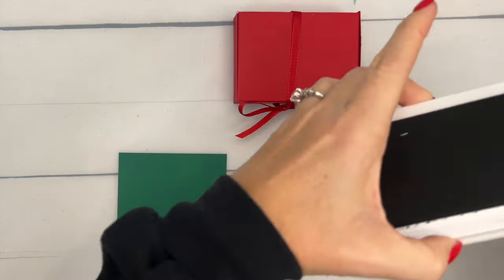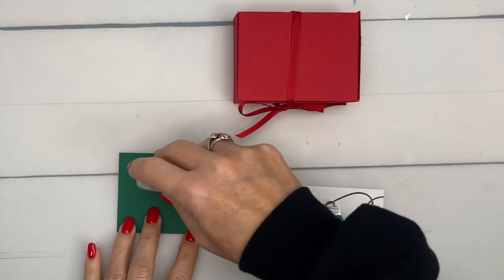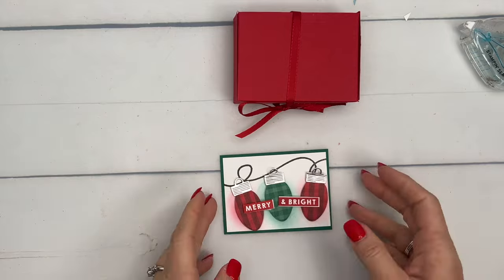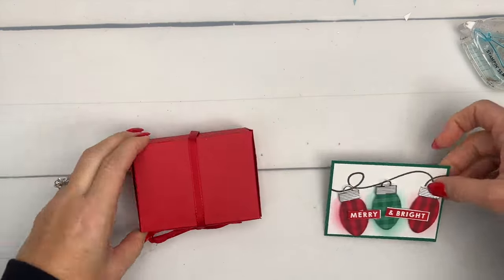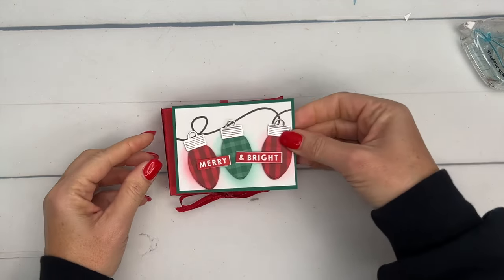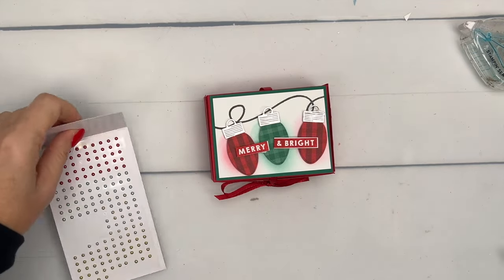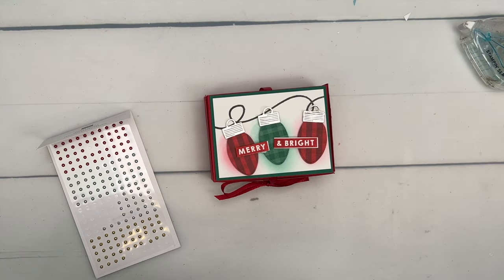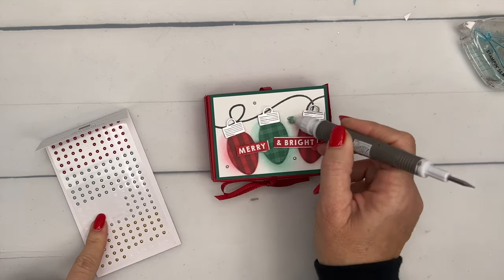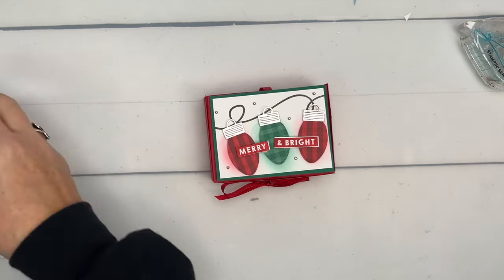Let's close those ink pads — you know what happens when you leave an ink pad open. I dropped a stack of dimensionals face down into a Calypso Coral ink pad the other day — not pretty! I'm going to use liquid glue for the top; it'll also sandwich the ribbon to keep it in place. Put a little glue on top of the ribbon and set down the Shaded Spruce cardstock mat. Add a few festive silver pearls — these are from the annual catalog — and there you go! That makes a fun treat for teachers, neighbors, or your mailman.